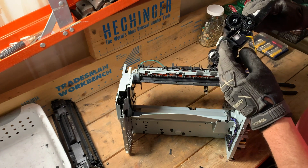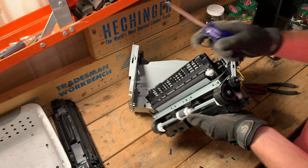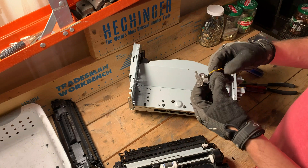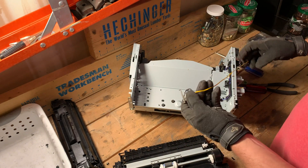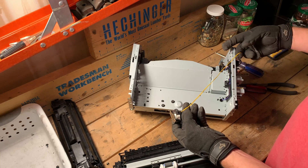It looks like that could be a motor of some sort sitting down there. There's a power cord here. We could try this out by putting an electrical current on this wire.